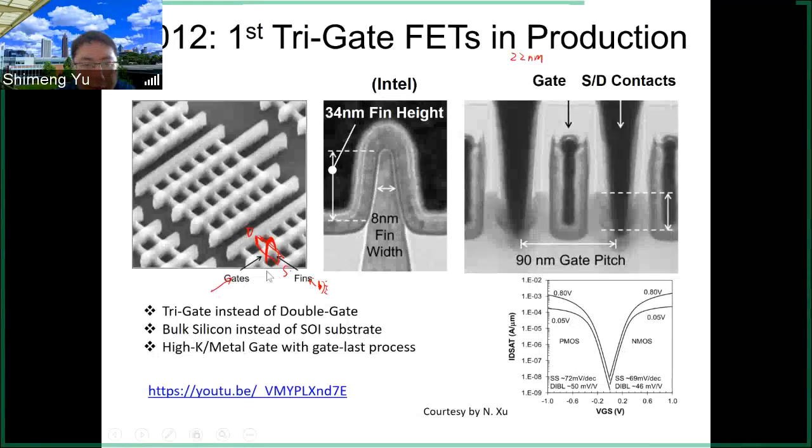The second slice cuts along the fin's direction and looks from the side. From that angle you see the source and drain contacts, the gate, and one sidewall of the fin. The gate pitch — the distance between source contact and drain contact — is 90 nanometers in this case.